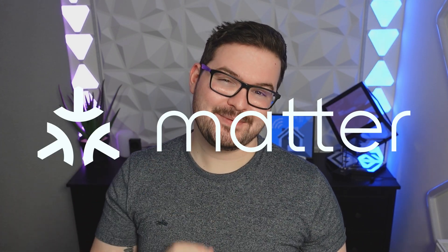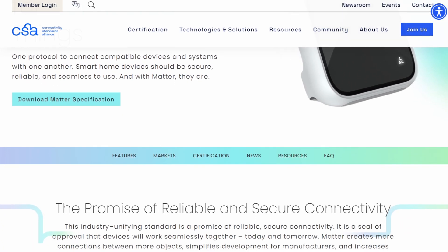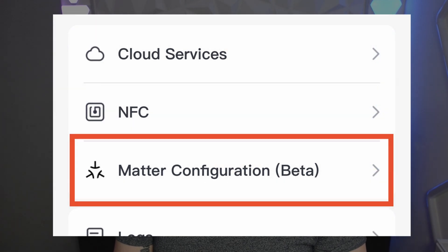That leads us nicely onto smart home control. Like the Hub Mini, the Hub 2 can be integrated with Amazon Echo and Google Home, but with the Hub 2 there's also Matter. Matter is still being developed and parts of the standard are still being ironed out — lots of devices aren't yet implemented into Matter's spec. With the Hub 2, the Matter integration is actually still in beta, so don't expect everything to work just yet.